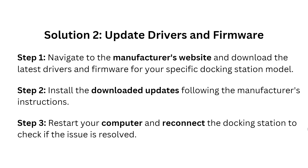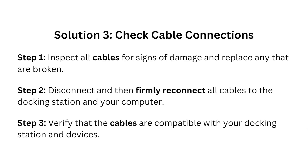Solution three: check cable connections. Inspect all cables for signs of damage and replace any that are damaged or broken. Disconnect and then firmly reconnect all cables to the docking station and your computer. Verify that the cables are compatible with your docking station and devices.